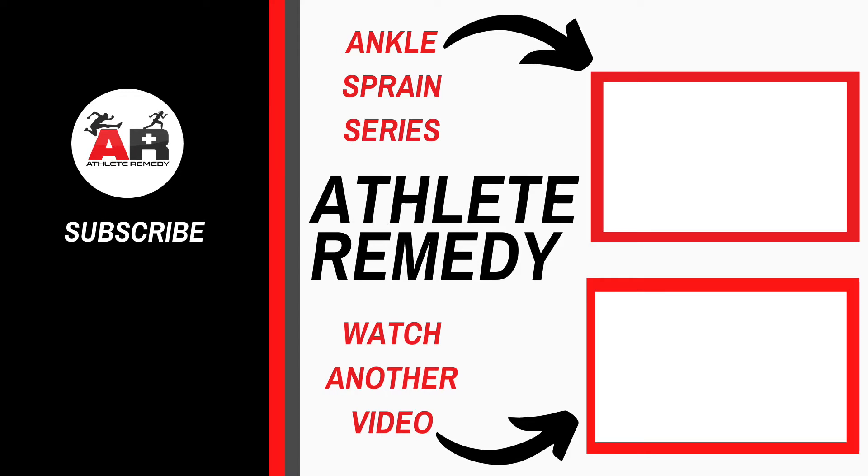Until next time, remember: take care of your ankles, don't skip recovery. I'll see you next video.